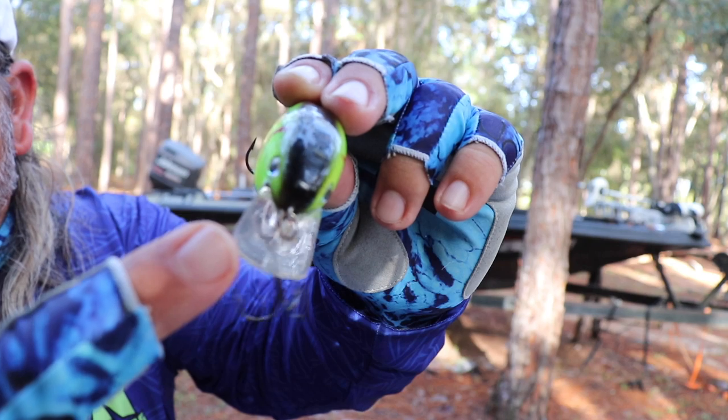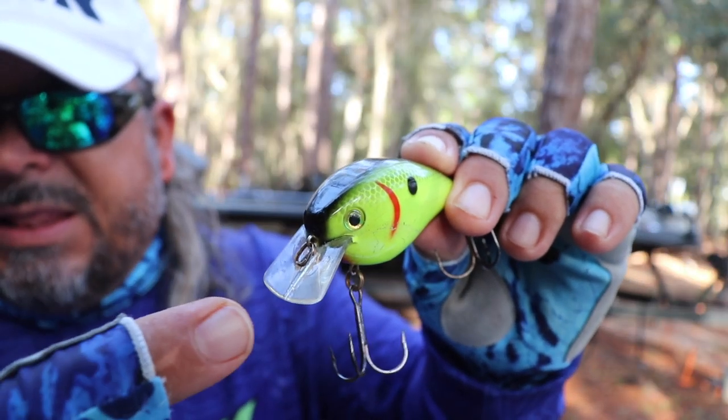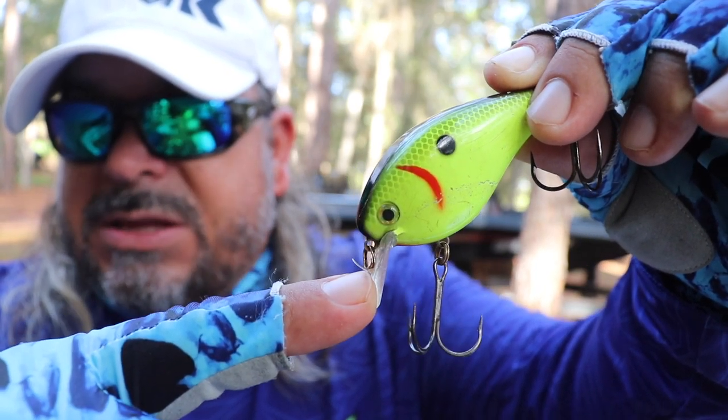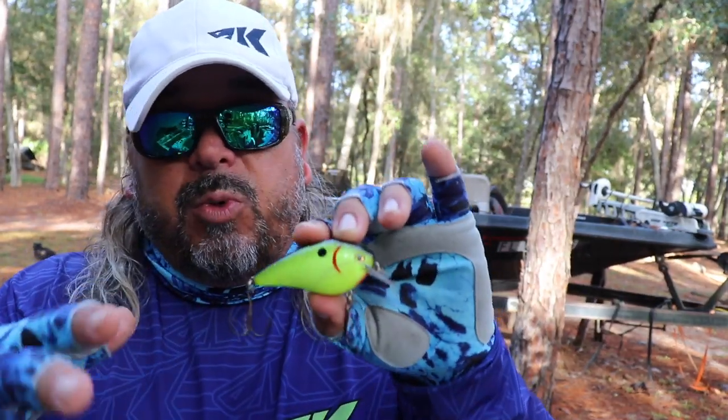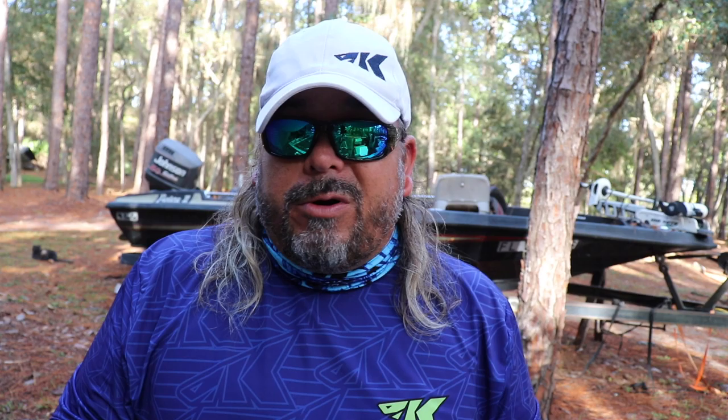First, we got to cover the squarebill — it's got to be my favorite crankbait of all to throw. It's pretty easy to see where it got its name. This is the bill, and you can see that it's short, wide, and squared off. The shape, length, and angle of that bill determine how deep it's going to dive. The angle and how short it is will only create so much drag and resistance as you're cranking it down through the water. That resistance forces it to dive, but only allows it to dive to shallower depths.